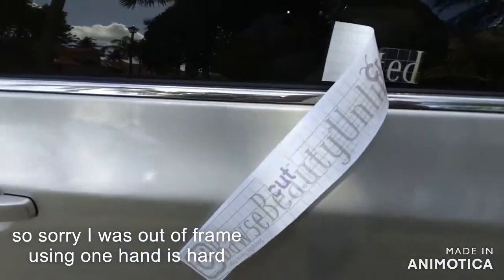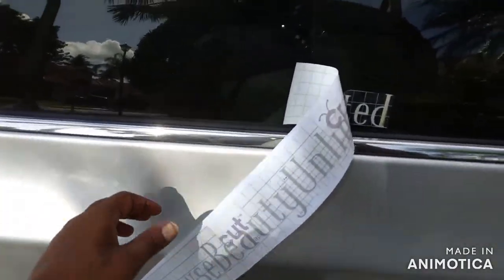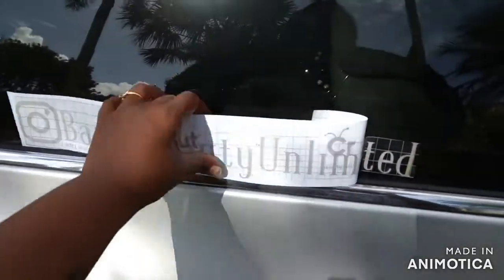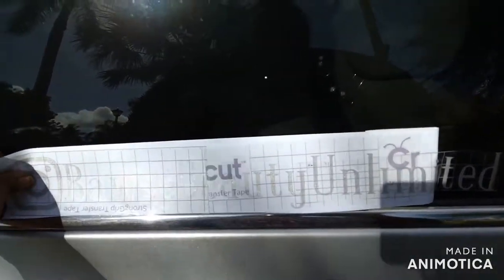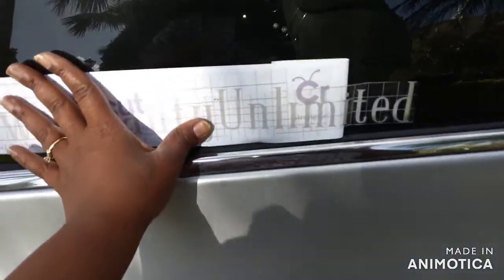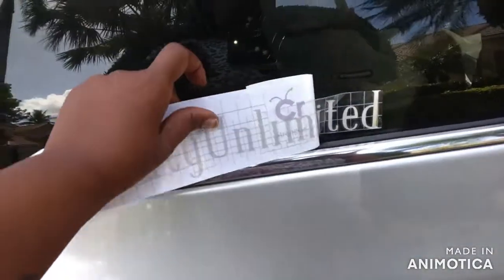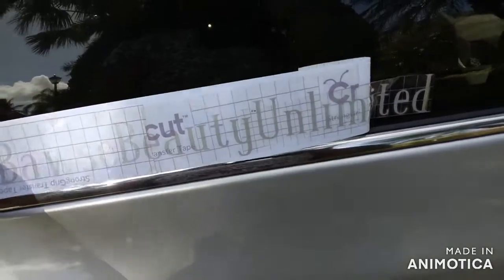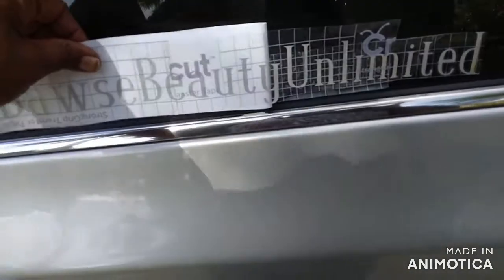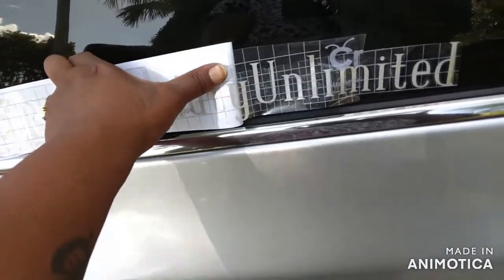Alright guys, I'm back with the second one. This one is called Boss Beauty Unlimited — this is for my second business that I am starting this year. Now I already started it on this end but it looks like it's about to be crooked. So I'm going to see if I can fix that while putting it on without messing it up too much, because I've already put these down and if I try to take them up they're not going to come. So let's see what we can do — we're going to pull some off and maneuver it to put this a little straighter than before.